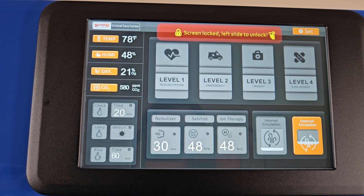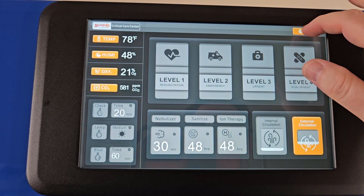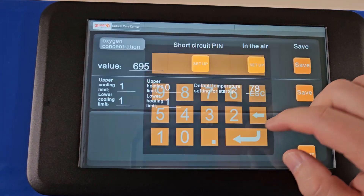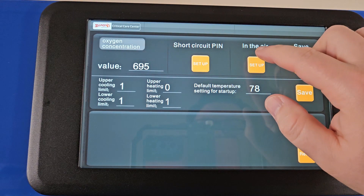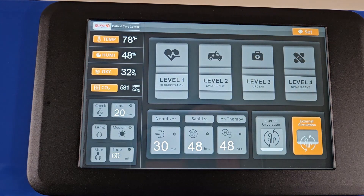To calibrate the oxygen sensor, tap Set at the top right of the screen and enter password 66. Watch the value in the upper left to ensure that it is stabilized, with no major variations beyond a few numbers up or down. Press Setup under In the Air, then press Save to the right of Setup, and tap Return to return to the main menu.